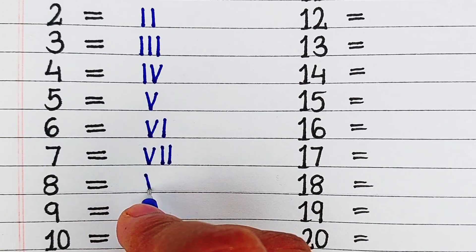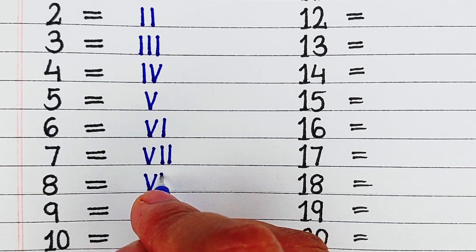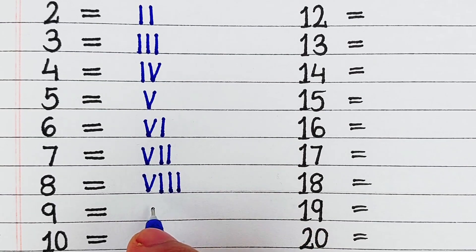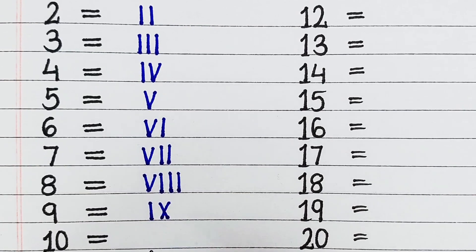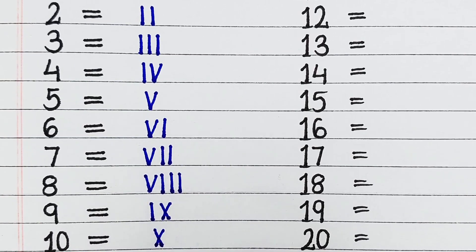Next, 6, it is written as VI. Next, 7, it is written as VII. Next, 8, it is written as VIII. Next, 9, it is written as IX. Next, 10, it is written as X.